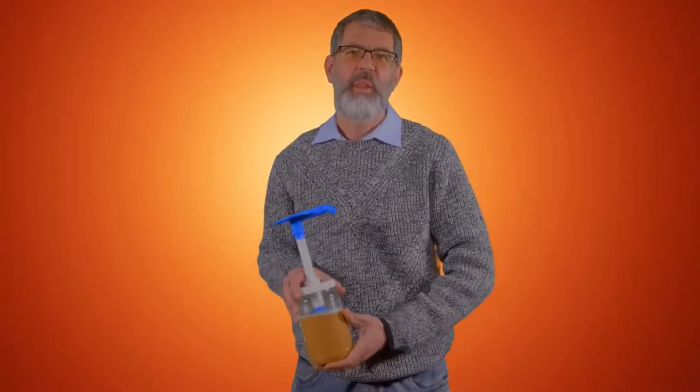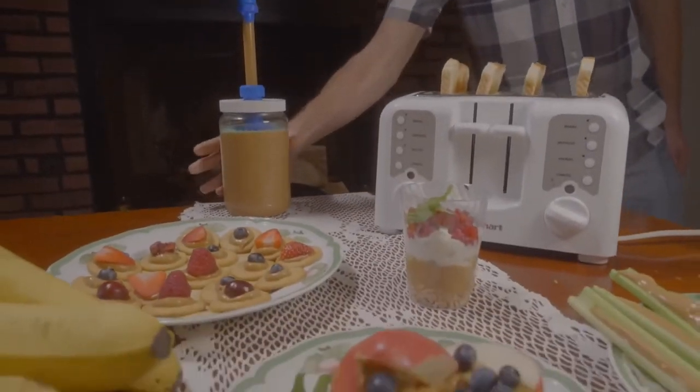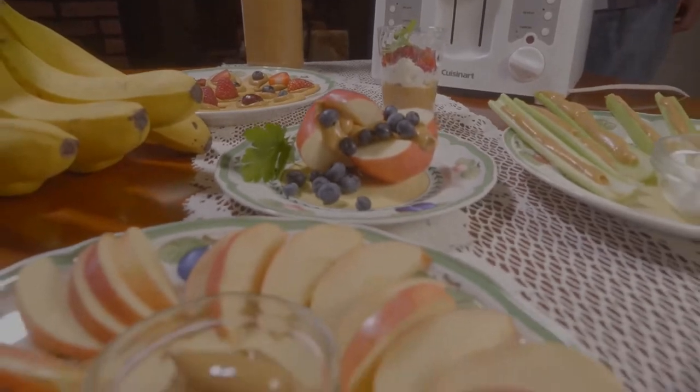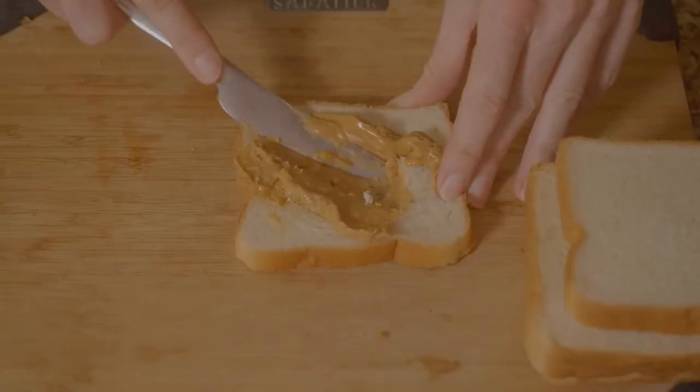I'm Andy Scherer. I invented the peanut butter pump. Do you like peanut butter? I love peanut butter. It's delicious. It's nutritious. It's more American than apple pie, but it's also messy.